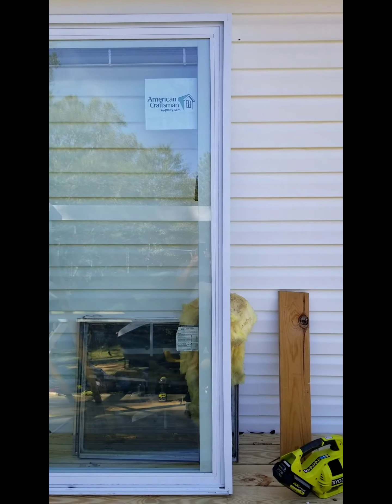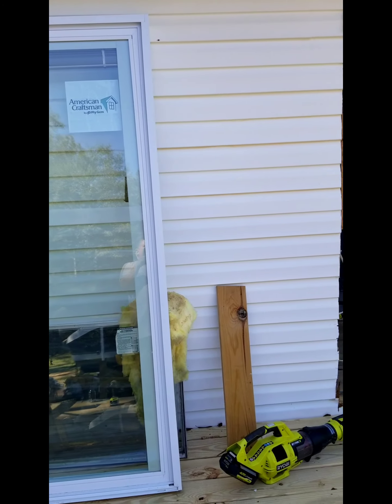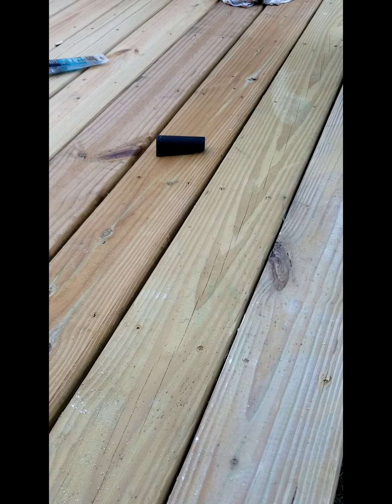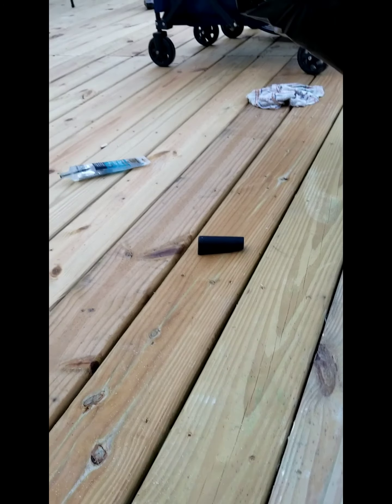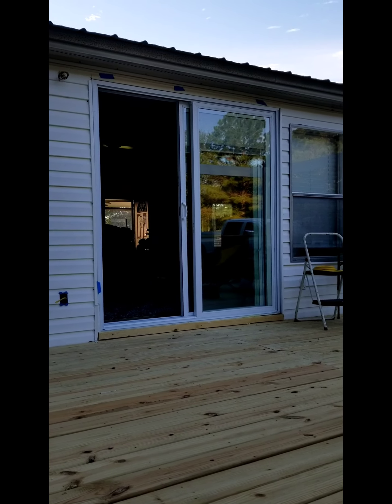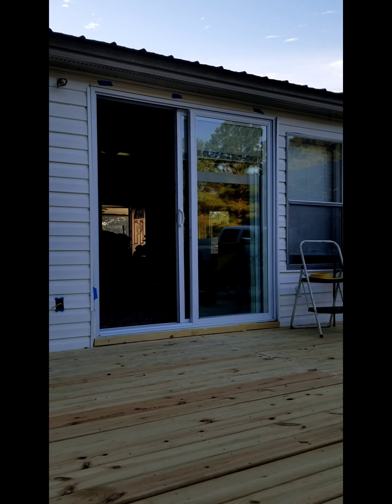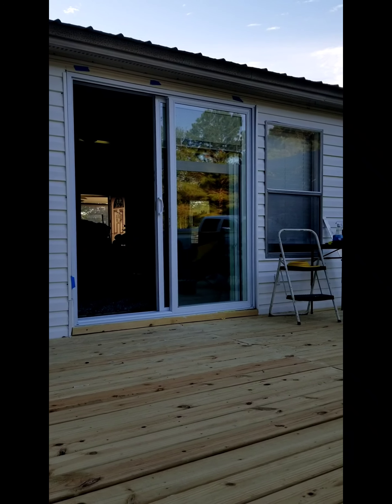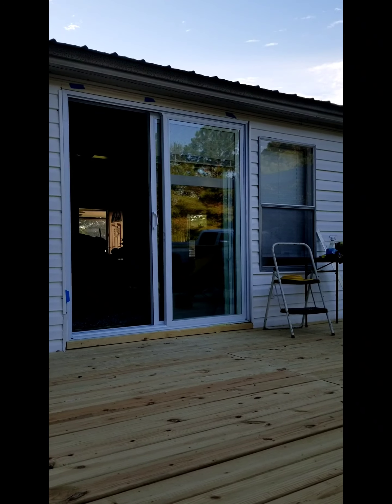I got the door in and it's trimmed inside too — I still need a little work on the outside. Let me go show you the inside real quick.